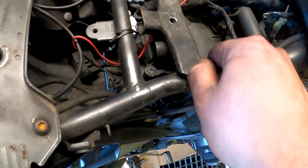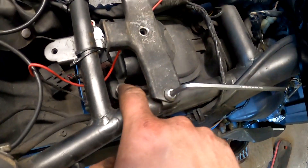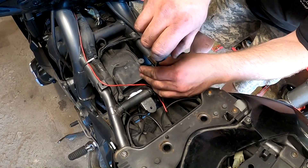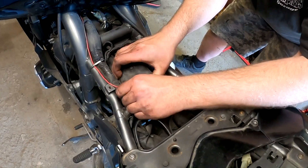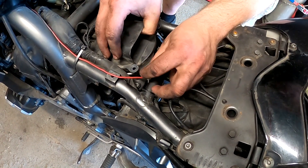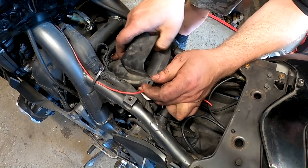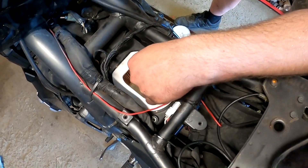Once the spark plugs are done, you change the air filter as well. You have to remove this bracket and the air filter housing, which sits here with two screws. Take this out — the air filter is inside here.